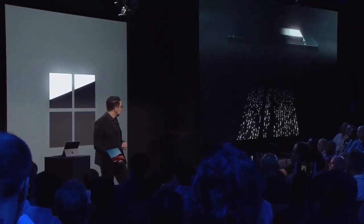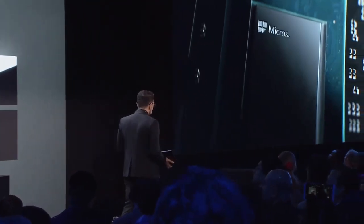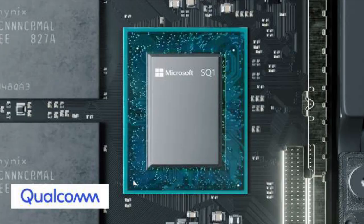Let me introduce you to the custom Microsoft SQ1 chipset. Keefer Gordon back with another video, and today we're going to go through a simple and brief explanation of the Microsoft SQ1 chip. The SQ1 is an ARM-based processor made by Microsoft in collaboration with Qualcomm, designed for the Surface Pro X.